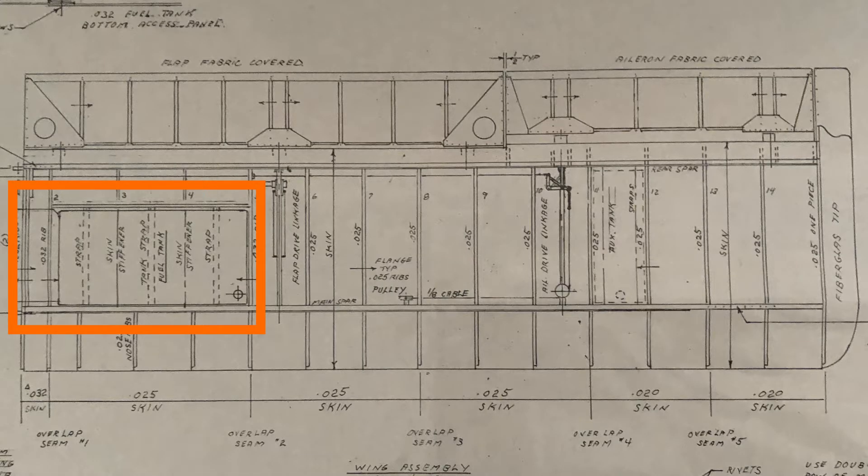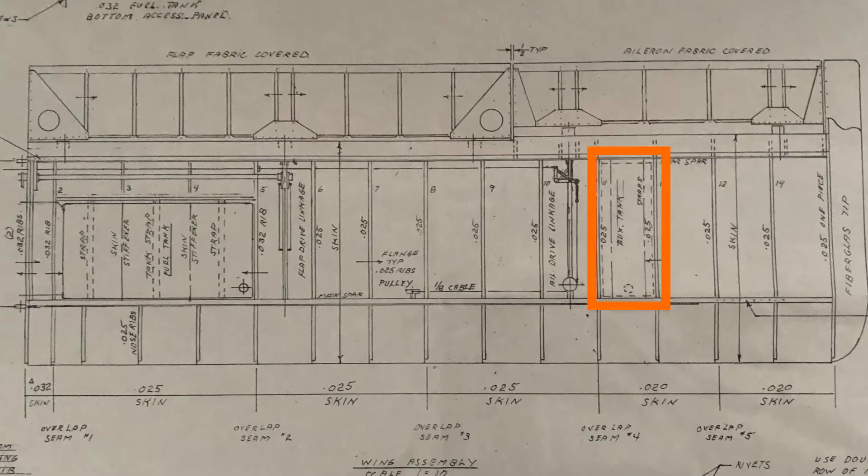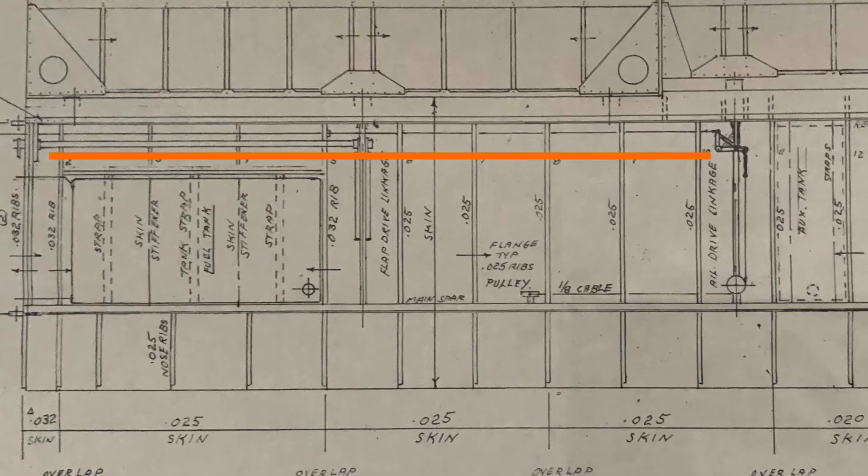This clip is going to talk about the plumbing starting with the main tank. We're going to drill holes for the exit ports and side gauges, then the aux tank. We need to drill a hole for the exit port, and then connect that to the main tank and the pump.